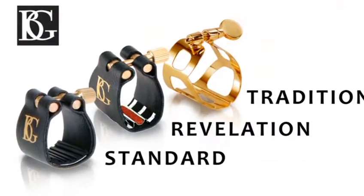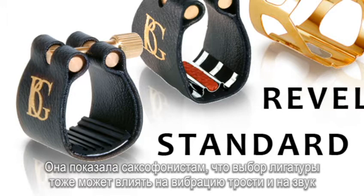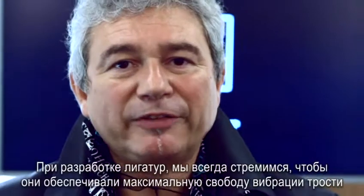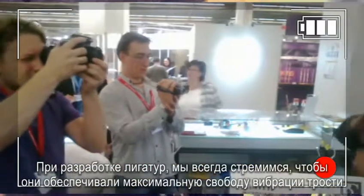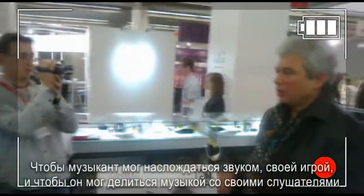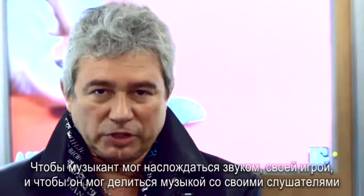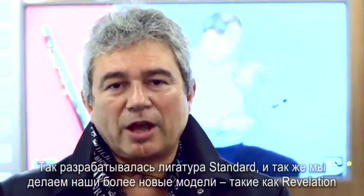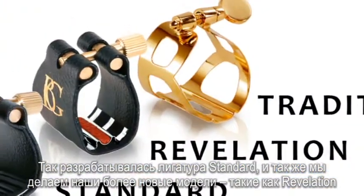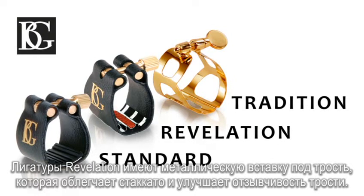My father, Serge Bichon, established the first ligature that we launched 25 years ago, called standard ligatures. That was the first time ever that people thought that the ligature would affect the sound by affecting the vibration of the reed. That's how we developed a reed that follows the direction of the fibers of a reed to make it as free as possible, so that the musician can enjoy the sound and just think about playing and sharing music. That's how we started the standard ligatures, and then we launched other ligatures including the Revelation, with a metal part inside to give more staccato and more response to your reed.